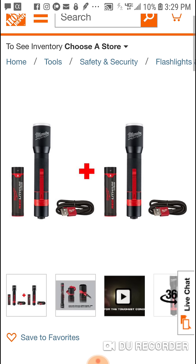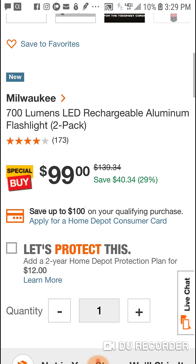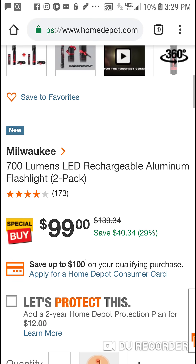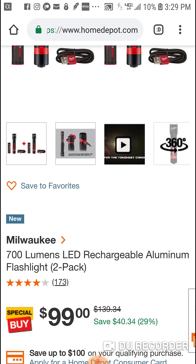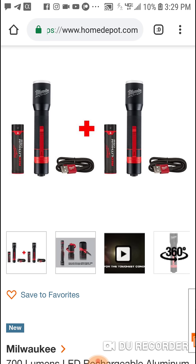But guys, check this out — I think this is a better deal. So it was $69, about $70, with a light and two USB batteries.